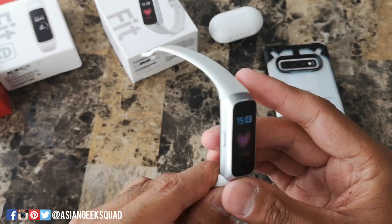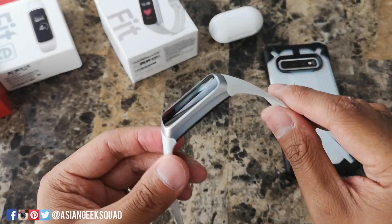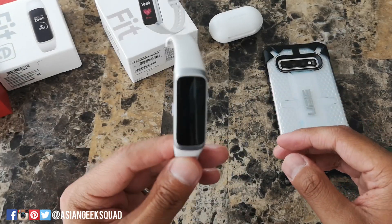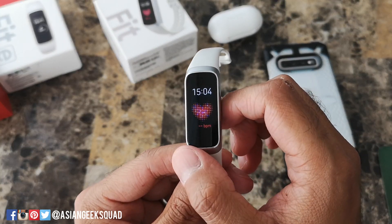Aloha everyone, this is Max with Asian Geek Squad, and today I'm going to show you how to navigate your Samsung Galaxy Fit. Your Samsung Galaxy Fit will automatically wake up once you lift it, or you can also tap the home button and that will wake up your device as well.